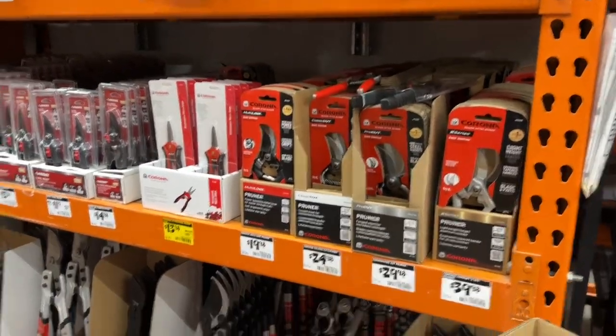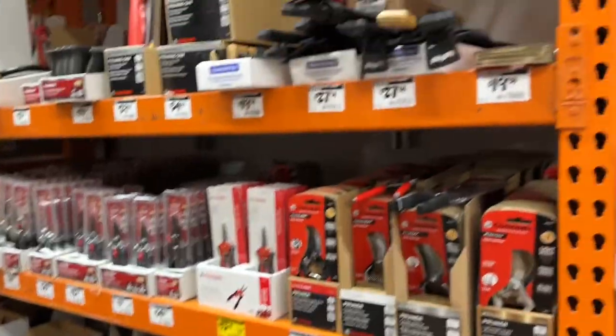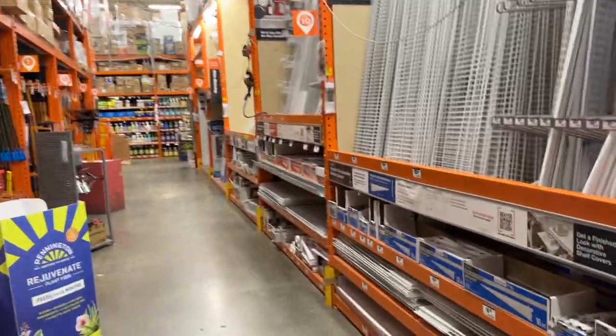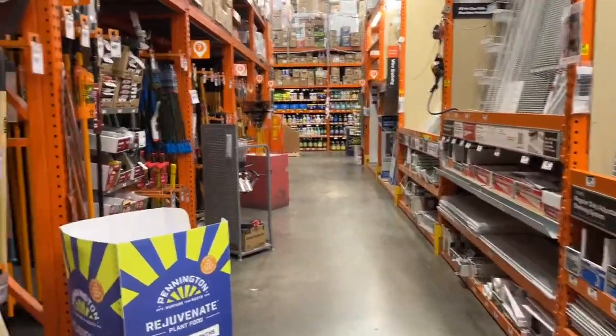Tons of other brands - Husky, Razor, Corona, all sorts of stuff. Kind of interesting: Corona - season after season pruner. Post hole diggers, I'm gonna need some of those - gonna do a fence building party, so leave a comment below when you want to come out and help with the fence.